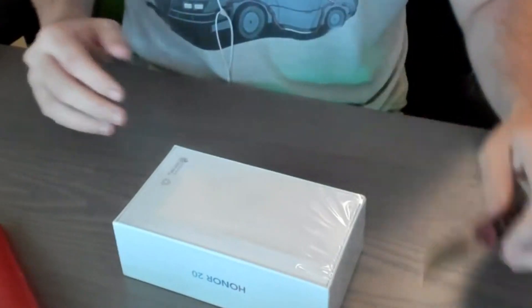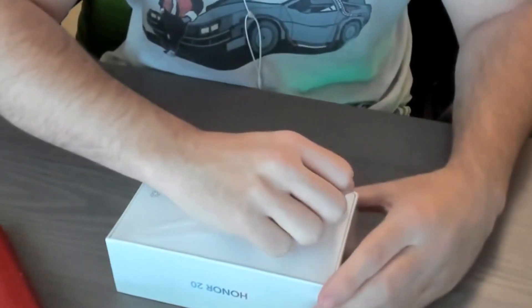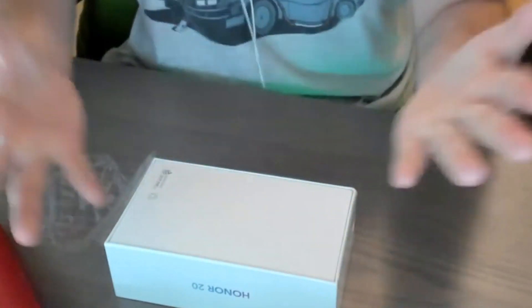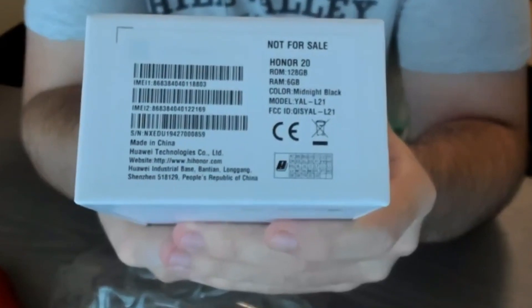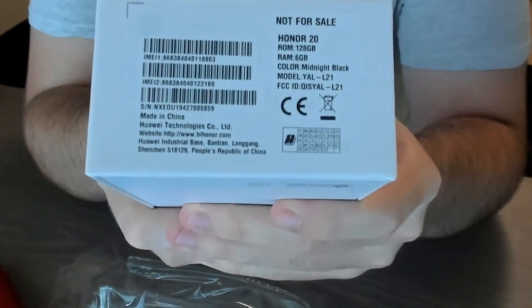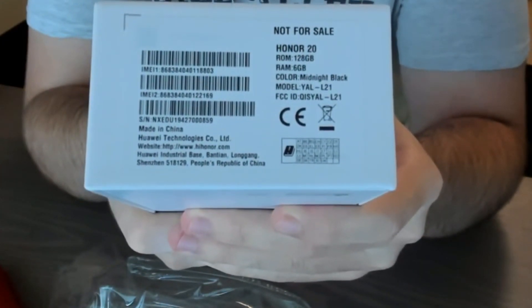The first thing we need to do here is get my trusty knife and open this thing up fully. I want to do a first experience on my channel. I want to know in the comments, for those who do game with a phone, what phone are you using — or do you game with a tablet? So you can see there are a couple of specs here: Honor 20, 128 gigabyte storage, 6 gigabyte of RAM, and the color is midnight black.